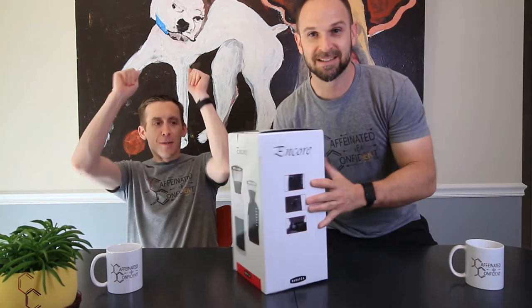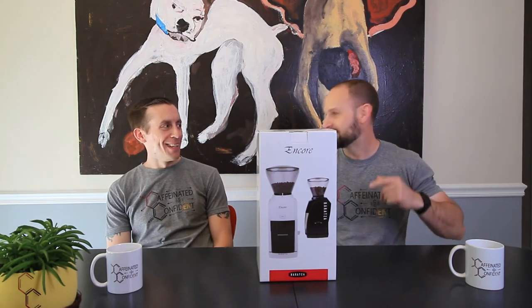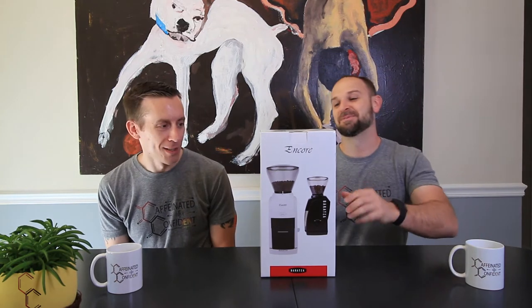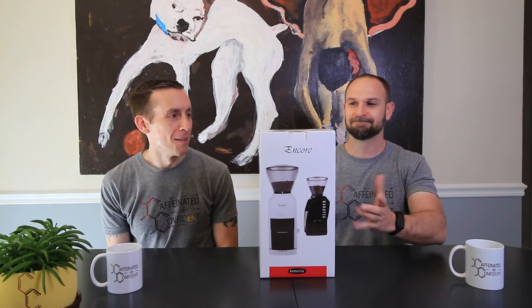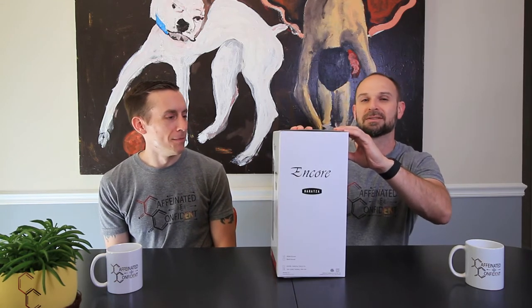We got a new toy! Great day for a new toy, because we got some new coffee to put in it. Let's not wait, let's get it. We just picked this up today — we couldn't wait on the online order, so we went and got it. So let's do some unboxing.